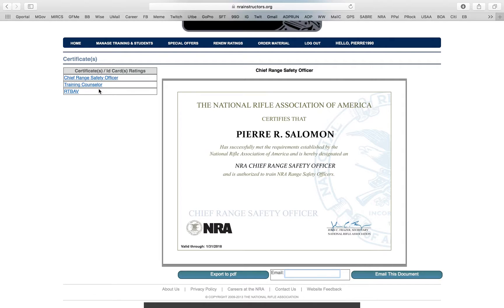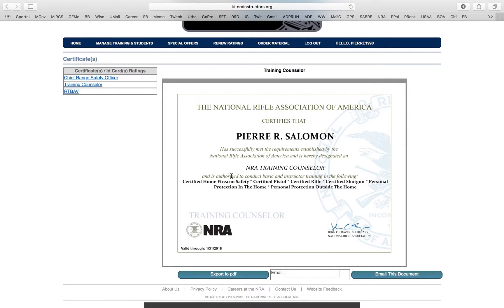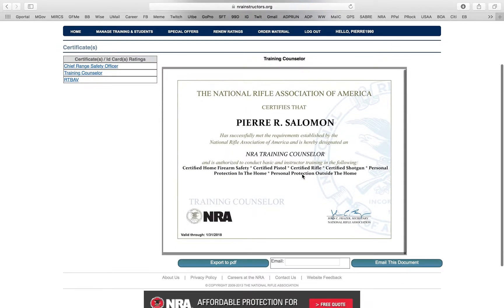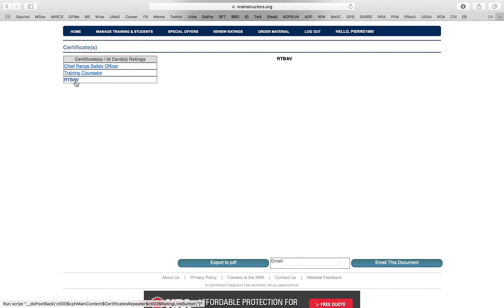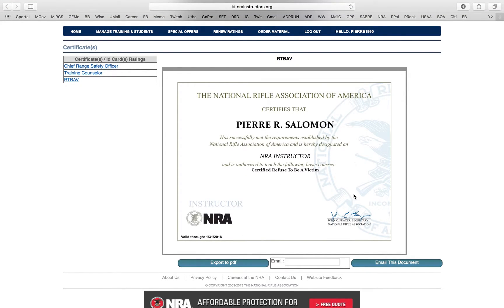Over here where it says Training Counselor — it's not going to say that for you, it's going to say Instructor. It will list all your certs on one page. You can see: Home Firearm Safety, Pistol, Rifle, Shotgun, in the home, outside the home — all listed in one certificate. Before, they used to divide them all, but that got crazy. Now you have one certificate that shows all your credentials, with the date and everything.